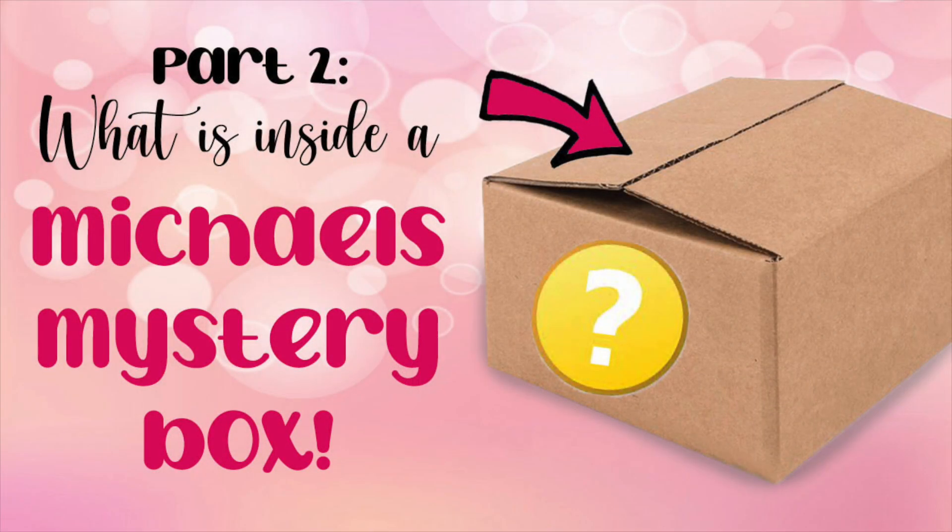Hey everyone! If you watch this channel, then you are probably like me and love finding good deals at the craft store. Today we're going to switch it up a bit from the usual Cricut tutorials because I have a Michaels mystery box to open and share with you.